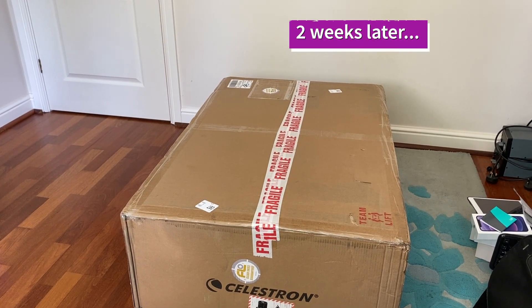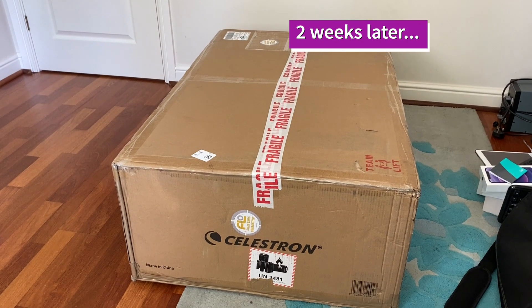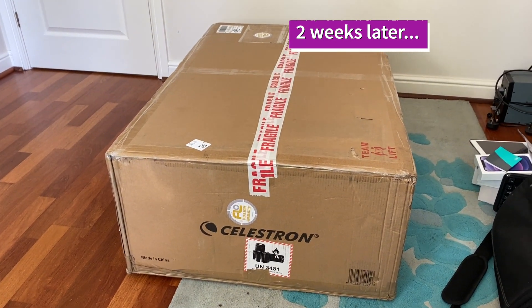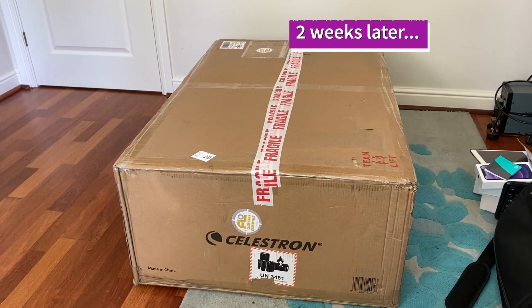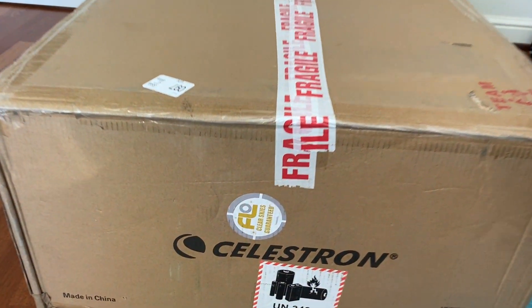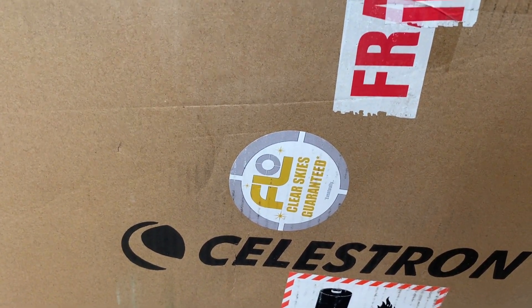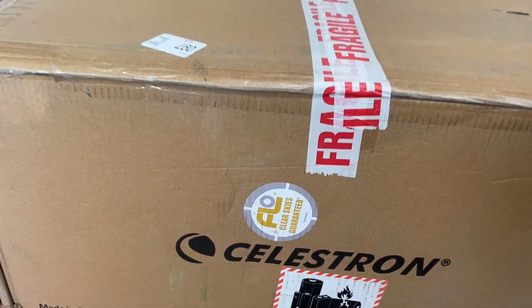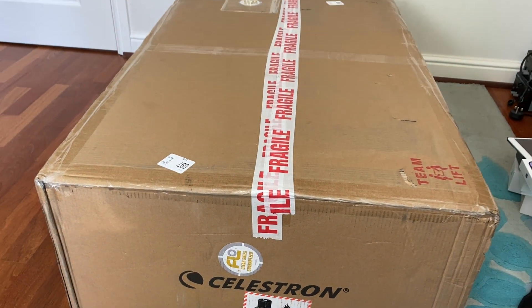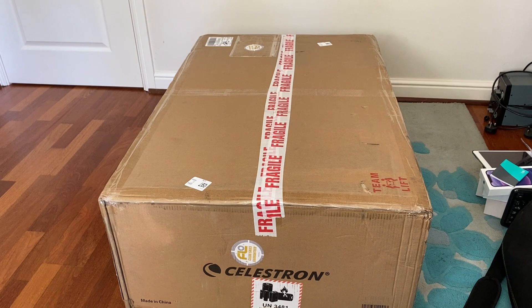So fast forward a couple of weeks — I decided to send that scope back to the suppliers, First Light Optics. They had a look at it and ordered me a replacement, so here it is. This one comes with a new sticker — 'clear skies guaranteed eventually' — which I quite like as an update to their normal sticker. Let's open it up and see how this one compares.